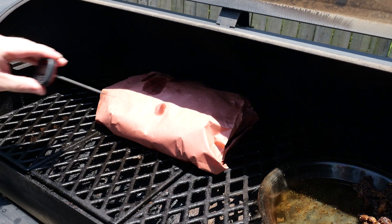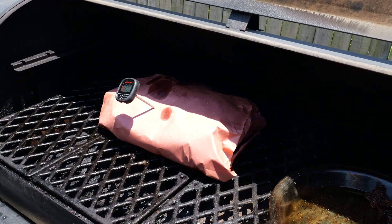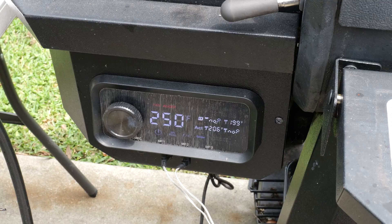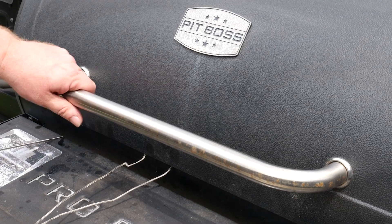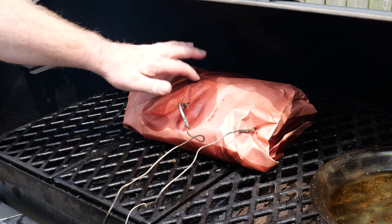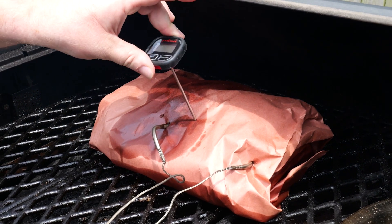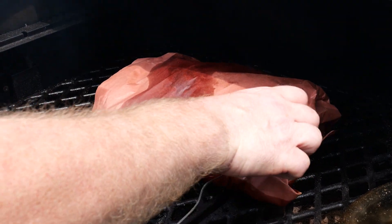It's been another hour. We're going to probe this thing for temperature and see where we're at. We're not quite where we want to be, so we're going to give it another hour. Hour number five — internal temperature is right at 202, 203 degrees. That's right where we want it. Give it a little bit of a touch there and get a nice little recoil. They've reached the internal temperature we want. You want to push that probe in there and it should feel like just going into soft butter.